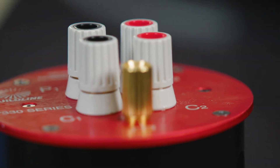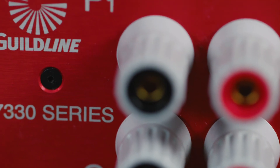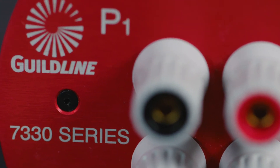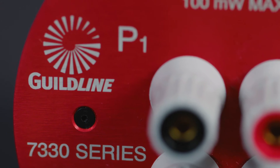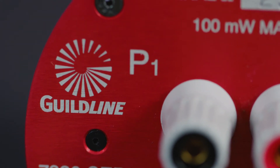Guildline Instruments 7330 series of oil-based resistance standards deliver high-accuracy reference resistance measurements in fluid baths or air. These standards are suitable for both AC and DC applications and can be used as working standards. Let's take a look in detail at some of the key features of the Guildline 7330 series resistor.